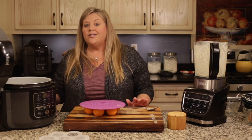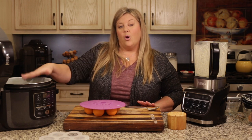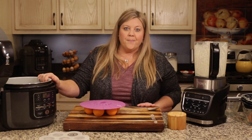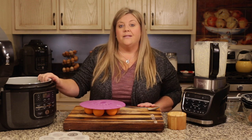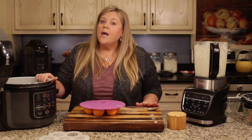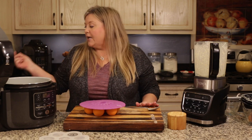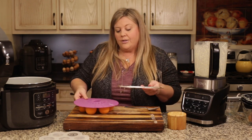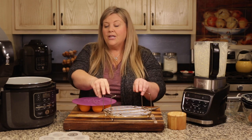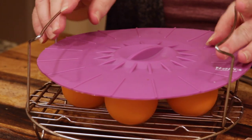Now we're going to get the lid on. When steaming in the Ninja Foodi, start with two cups of water. Two cups is a good amount because steaming causes evaporation and you don't want to run out before your food is cooked. Two cups is my general rule of thumb for steaming five to fifteen minutes. If you're steaming longer, add three cups — but for this recipe don't add three cups, because the longer time to start the steam could cause you to overcook the eggs. Use two cups of room-temperature water, and don't heat the water beforehand.